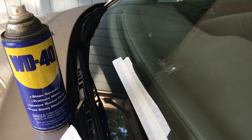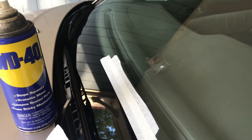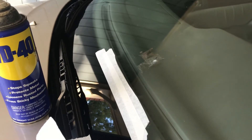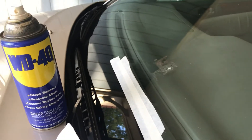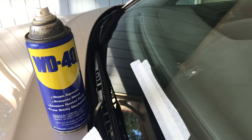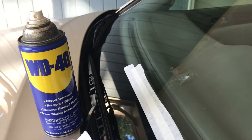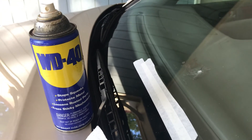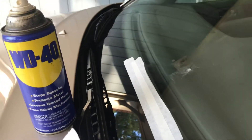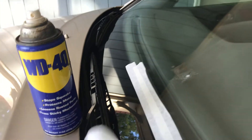I tried detergent, I tried alcohol, I tried razors, I tried using a non-scratch sponge — nothing worked. So I did some homework on YouTube and someone said WD-40 is the best. I tried it in just a few spots and, oh my goodness, it works so well and so easily.